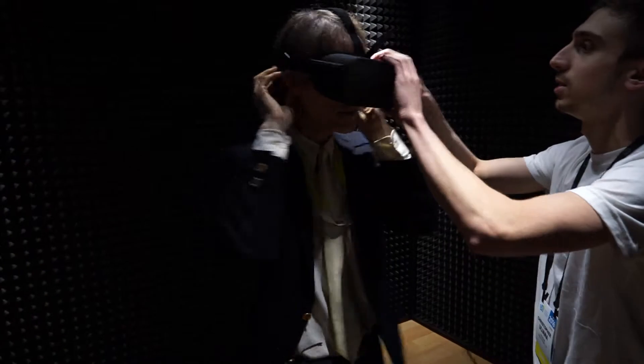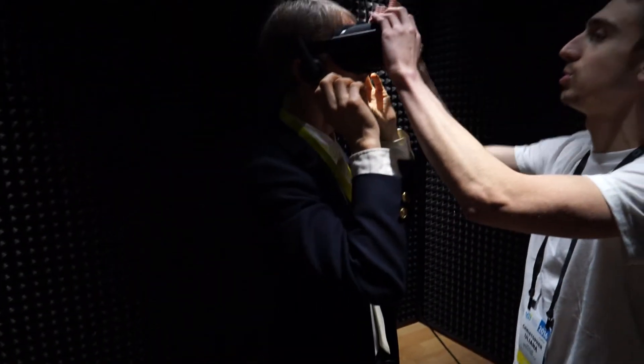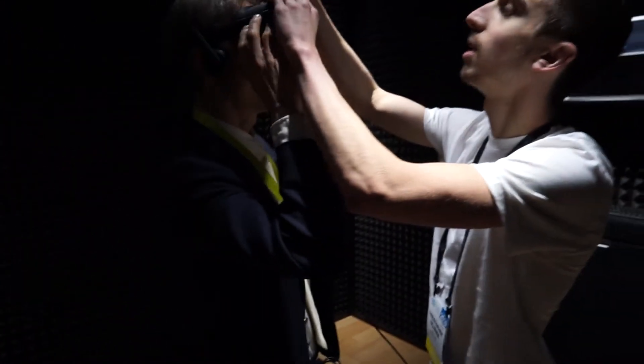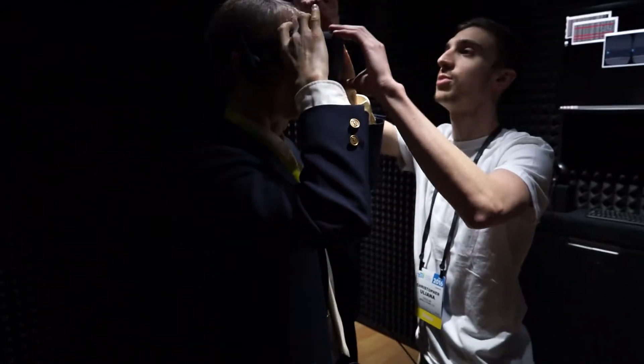Is this supposed to be behind the ear, or is this one on this side supposed to be on the ear? On the ear. I'm going to go ahead and pull the straps — let me know if it's too tight. That's a little bit too tight coming off the top of the eyes. There we go. That's a good fit right there. Perfect, yeah.